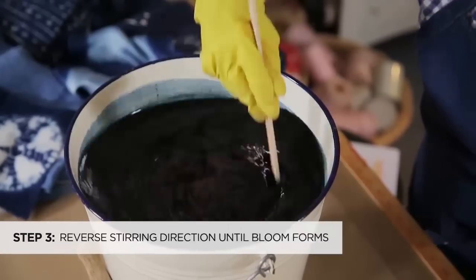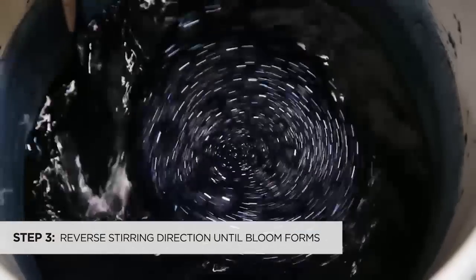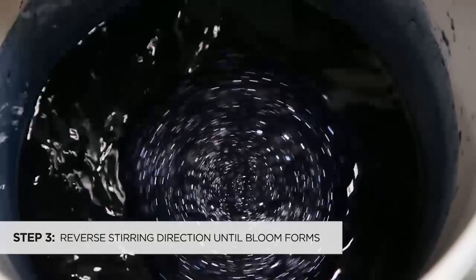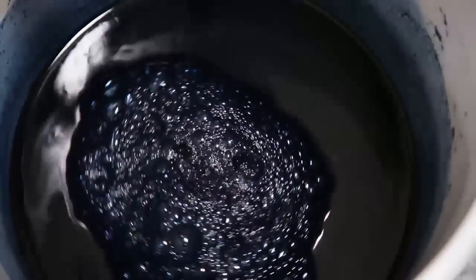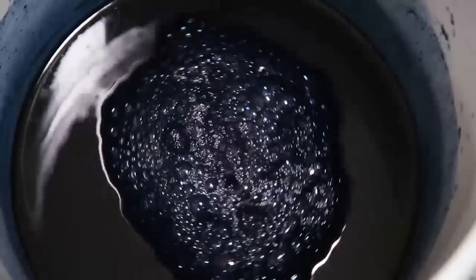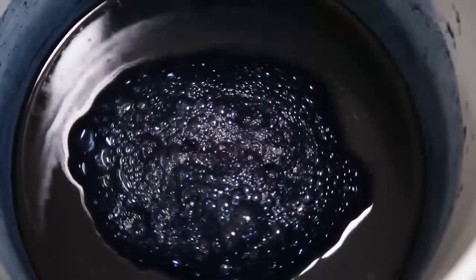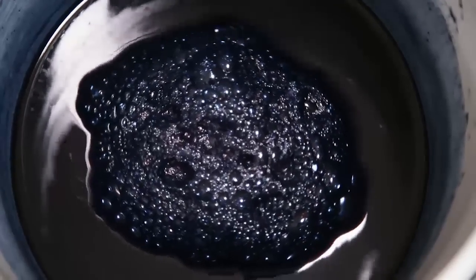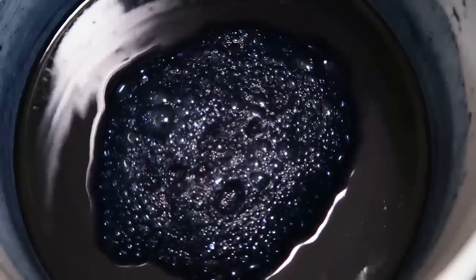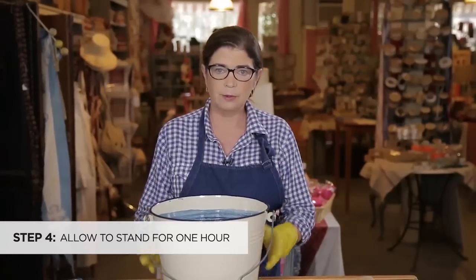We've got to keep it all in there. As I reverse the stick, you can see that this very small flower bloom has kind of formed in the center, and this is what you want. You want the indigo flower bloom to start growing, and this will be collecting all the oxygen, taking it out of the vat. So now that we've made our indigo vat, we're going to cover this and let it sit for about an hour.